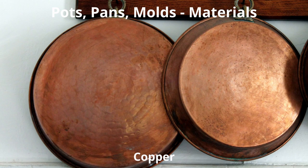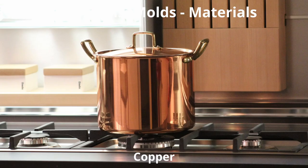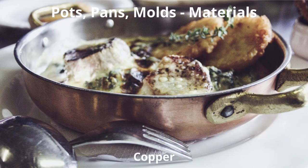Pots and pans are obviously one of the most important things in the kitchen, which is why I saved them for last. Pots and pans come in a variety of different material types. One of those materials is copper. Copper pots and pans require proper care — they are an excellent conductor of heat, and copper heats and cools quickly and evenly.